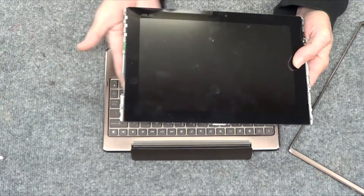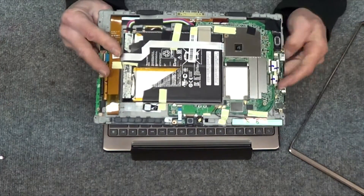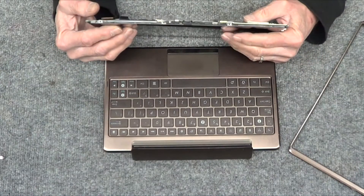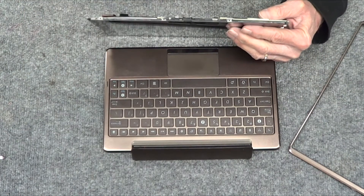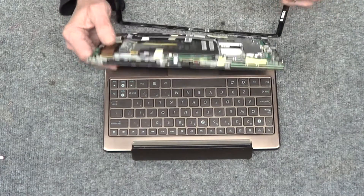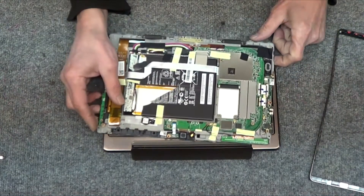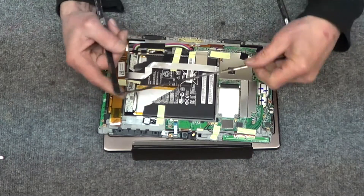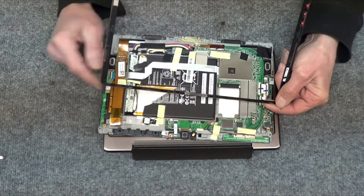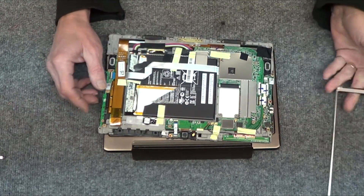The bottom is not going to come out — you're going to be prying the frame. All I did was start anywhere you can, try to shove something between the frame and the bottom, and start bending it. You wind up breaking off tabs; there are tabs all over the place. I snapped a bunch of them off the frame — here's a broken one, broken one, broken one. You are not getting this off without breaking it.